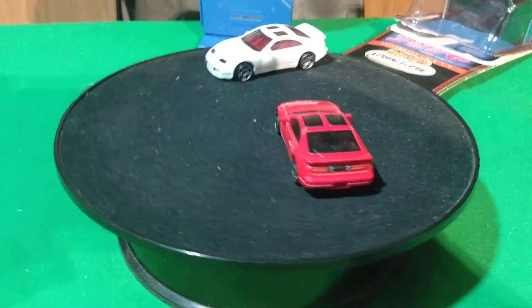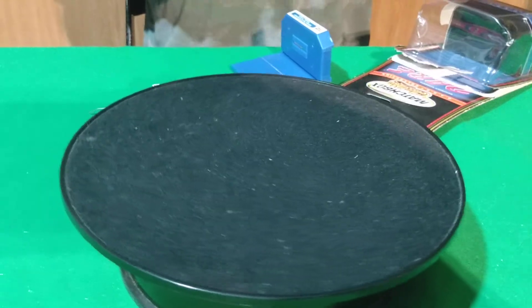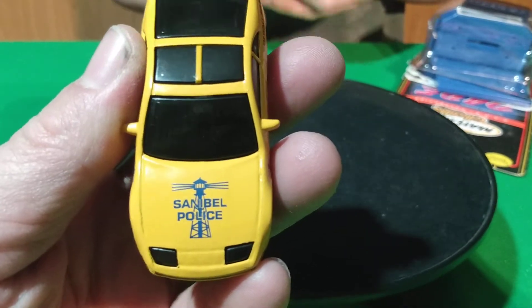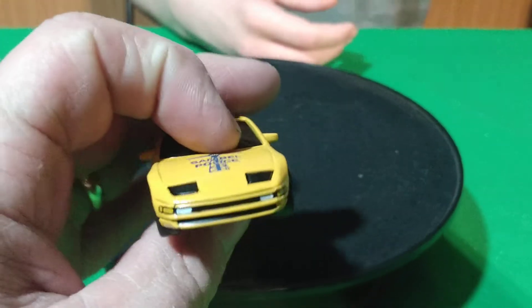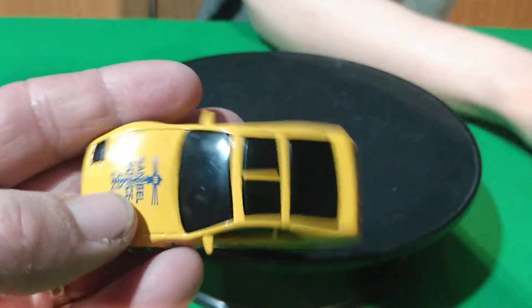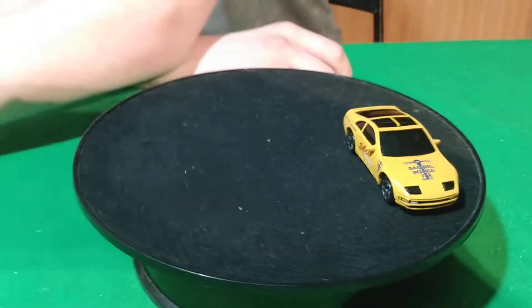Looks like he's just about got the Matchbox one out. It's got no lights on the roof. It says Sand Bell Police, deer on the side, full detail in the back and some detail work on the front. Blacked out windows — no, there's interior in there. There's only one version of this car that wasn't plain.